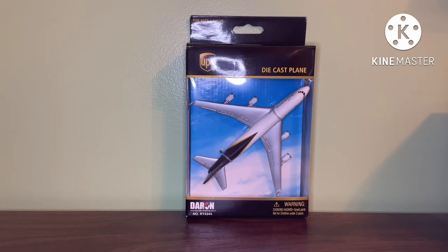All three UPS 747 models were made as a single plane and playset, and all three were made as a normal playset. I think it would have been cool if there was a large playset of these, kind of like the FedEx A380 and 777.